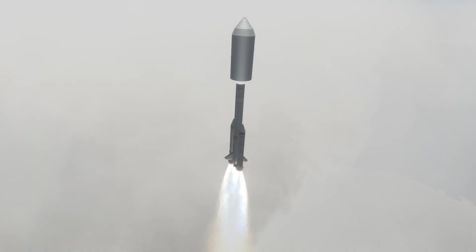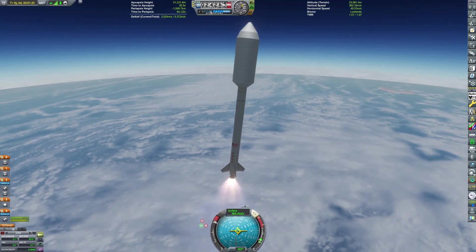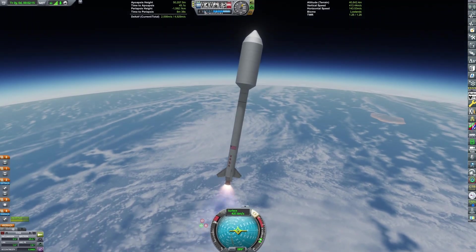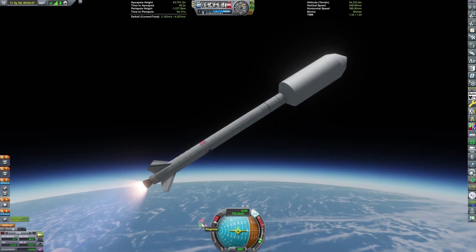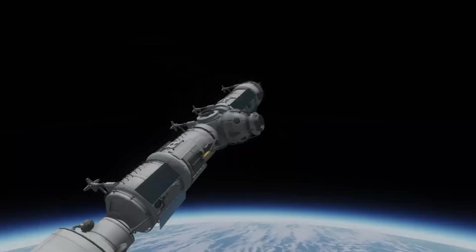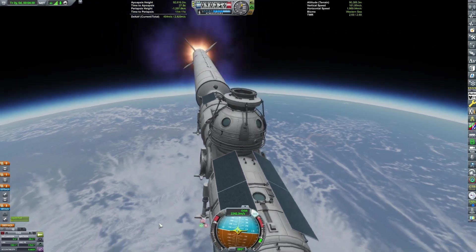This is also a pretty ambitious mission. We're starting off with the first of the many launches in this video — it's the core of the Mun base we're going to be building. I built a Mun space station, so I may as well build a Mun base, and do some other surface stuff as well. Unfortunately, that other surface stuff is going to have to wait for another time due to aforementioned time constraints, but we can still enjoy the building of the base.